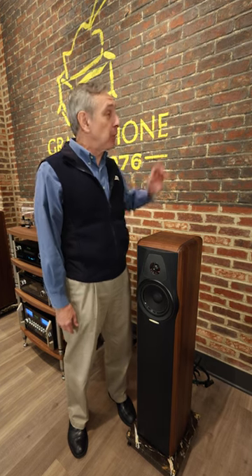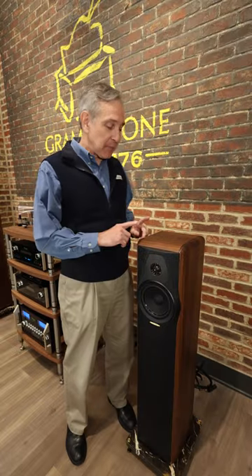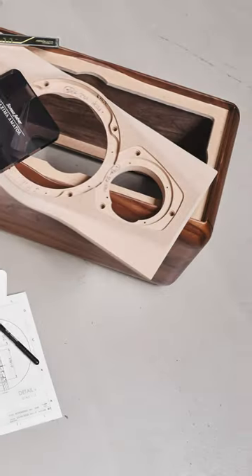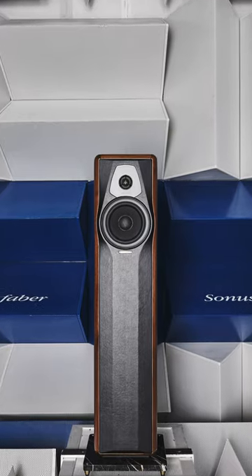I'm Joe with Gramophone. We're here at the Gramophone Experience Center in Timonium, Maryland, and today's topic is this absolutely gorgeous Sonus Faber Maxima Amator. Real wood, leather, marble, awesome drivers.